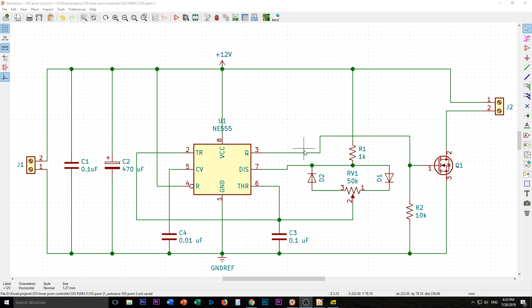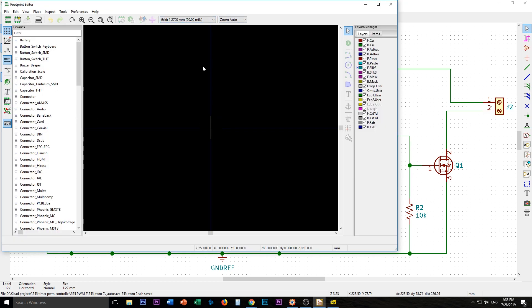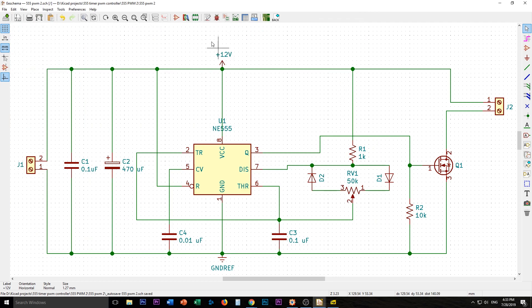The next step is to generate the footprints of what these components will actually physically look like. I'm going to go up here... Footprint editor. Actually, that's for making new footprints. The right option is: Assign PCB footprints to schematic symbols.